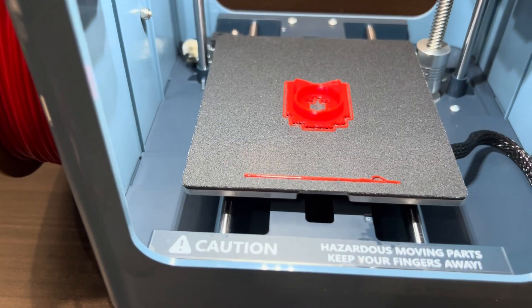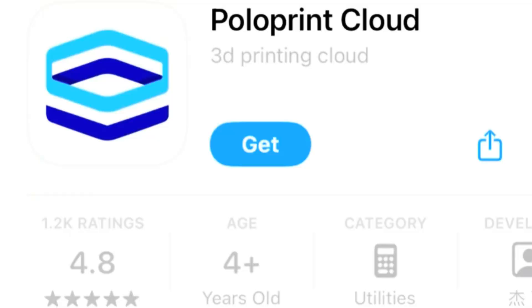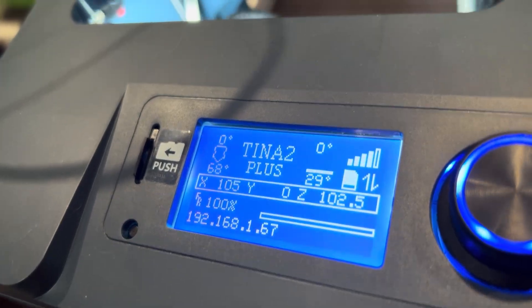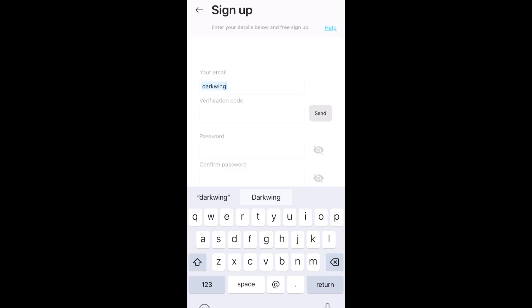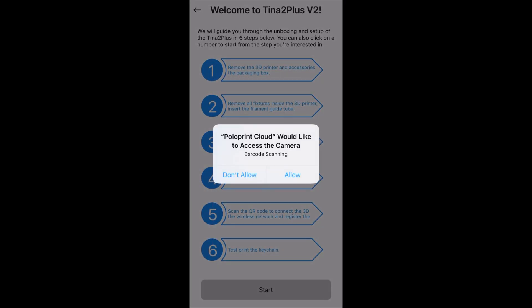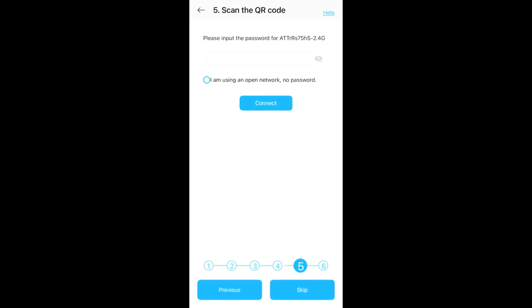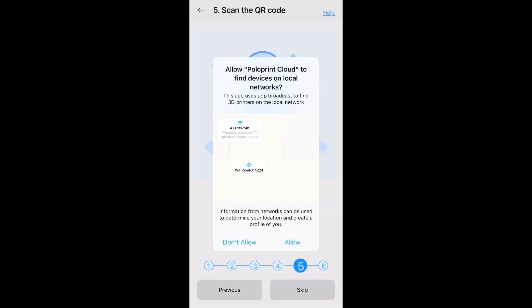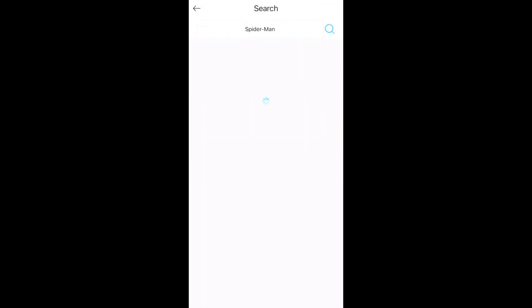Coming back a short while later to check on our test print — we have a successful print! Now we can download the Polo Print app by scanning the QR code on the machine. You'll have to create an account with your email, and then Tina will send you a verification code. Once verified, you can hop on the app and follow the Wi-Fi linking instructions to bind your Tina 2 Plus to the app and link to your Wi-Fi network. Once binded and paired, you can check out the wide variety of files in the library app and even search for some of your favorites.